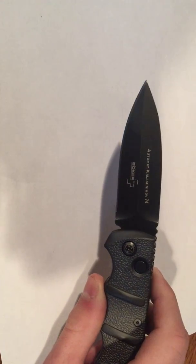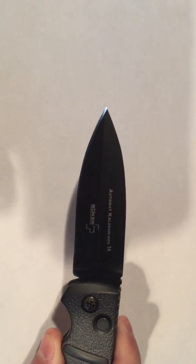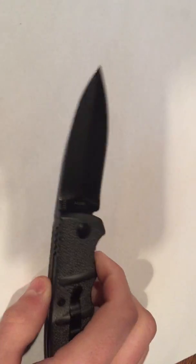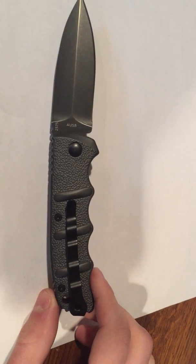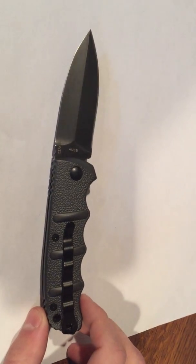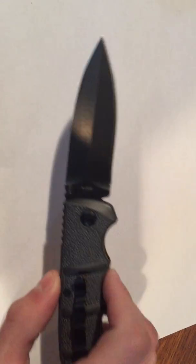It is made in Taiwan. It has a pocket clip, non-reversible, tip-up carry only. The blade steel is OSS-8.